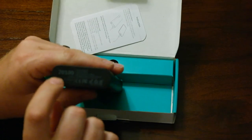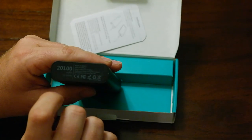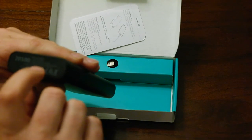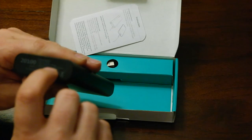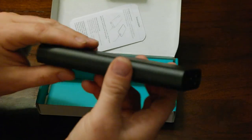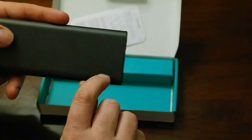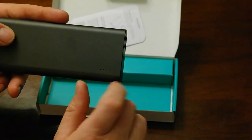You can see right here on the battery the 20,100 milliamps and then there's the Qualcomm Quick Charge 3.0 output. On the top side it has four indicator lights — one, two, three, four — so you know how full the battery is.